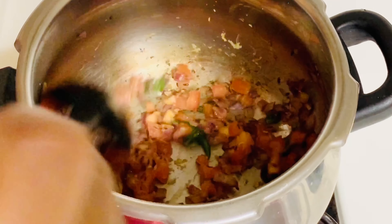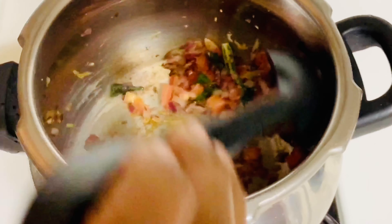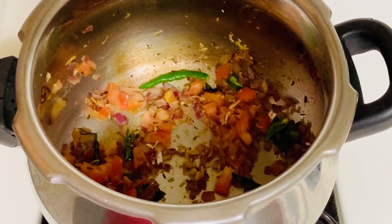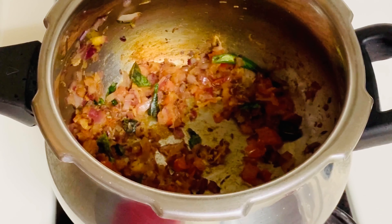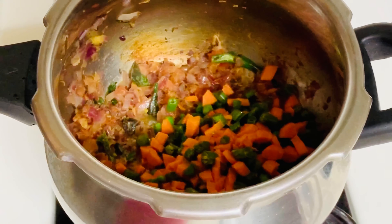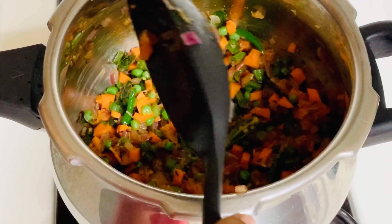This is a tomato. I'm going to smash them. I'll mix the vegetables — not half of them — and frame them together.